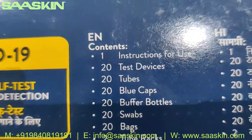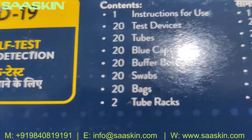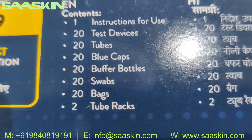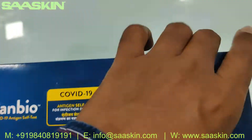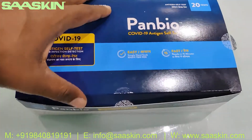Each 20 test kit pack contains an instruction manual, 20 test devices, 20 tubes, 20 blue caps, 20 buffered bottles, swabs, bags, and two tube racks. Let me unbox this for you and show you the contents inside.